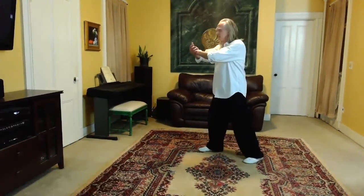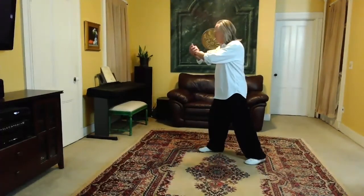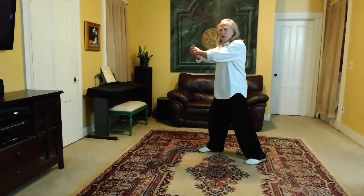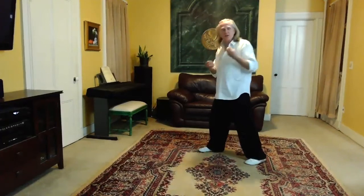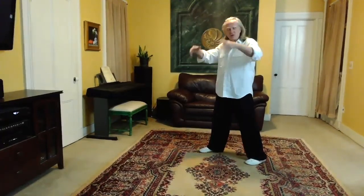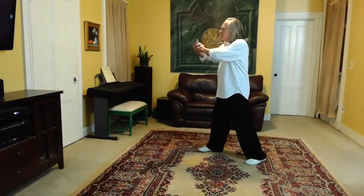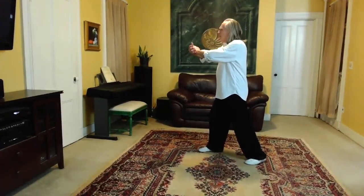Going from press, we're going into what's usually called push, although it's an expression of An Jin, which is a specific type of energy. We're going to focus on just getting the movements here.